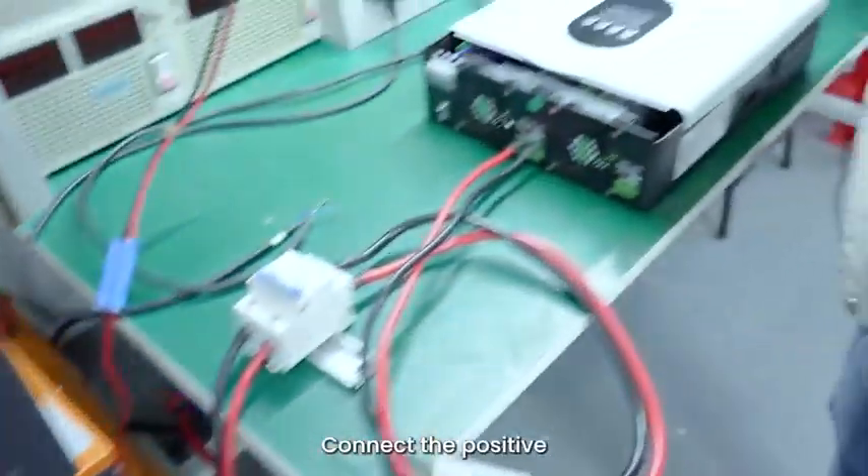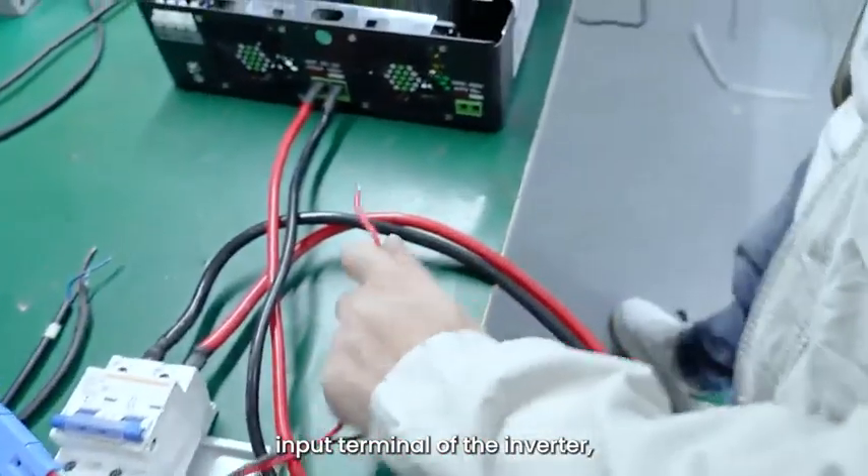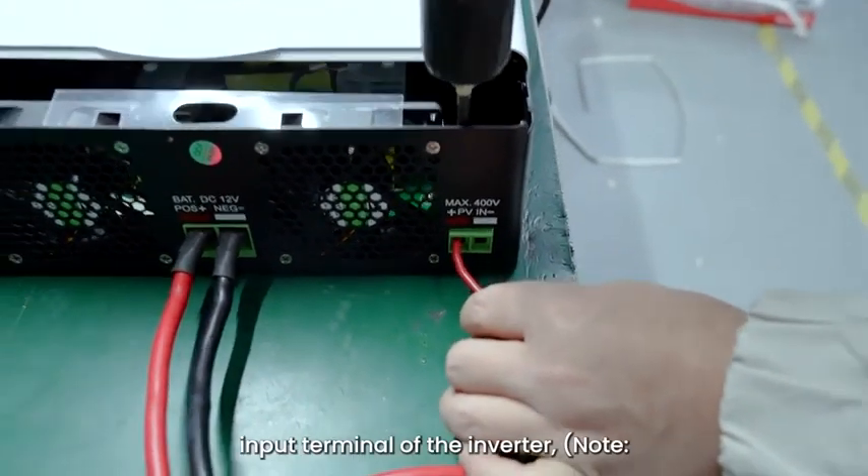Step 4: Connect the positive PV wire to the positive PV input terminal of the inverter, and then connect the negative PV wire to the negative PV input terminal of the inverter.